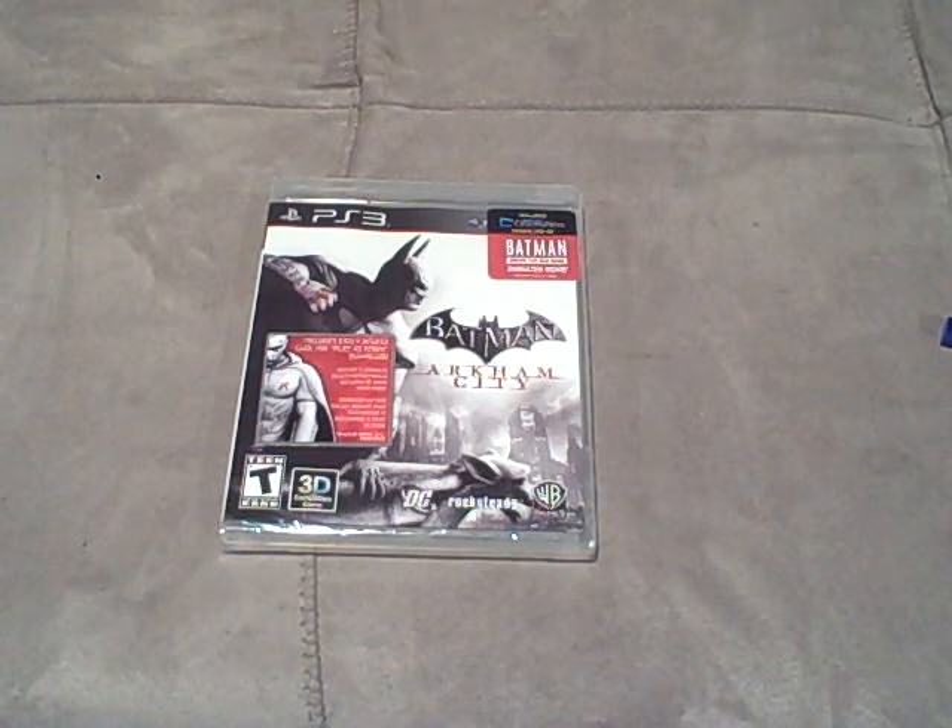I've been waiting for this game forever, and I cannot believe it's finally here. I've really been waiting for this game since I beat Arkham Asylum way back when it first came out. That is how long I've been waiting for the game, and it is finally here.